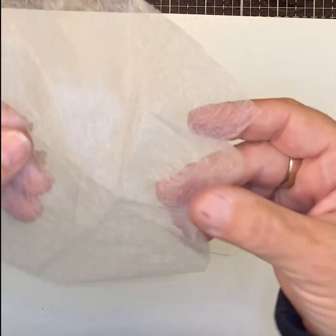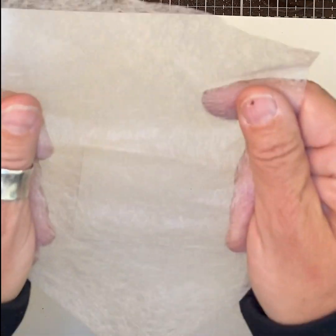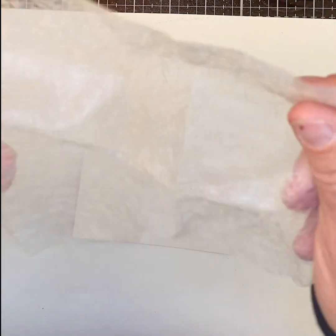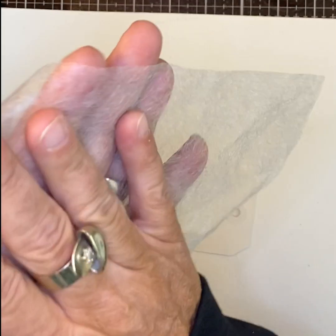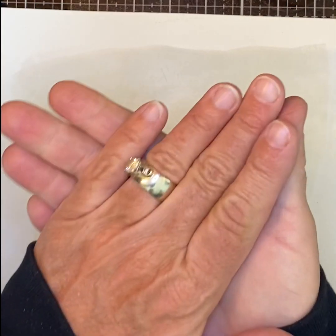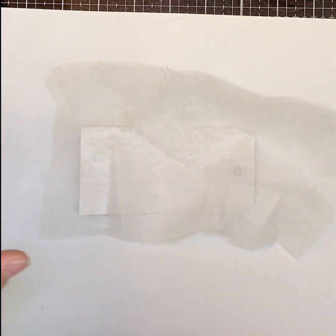Another Lindy favorite — this is something called fusible webbing. We used to sell it, but you can find it in the sewing department. It is double-sided, like hem tape, or it's used in quilting. It will melt — you can use an iron with two pieces of fabric and it'll bond them.